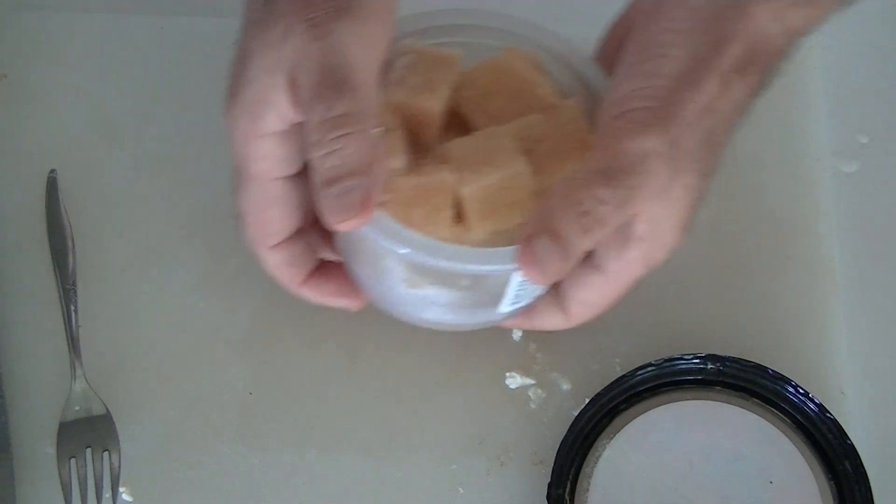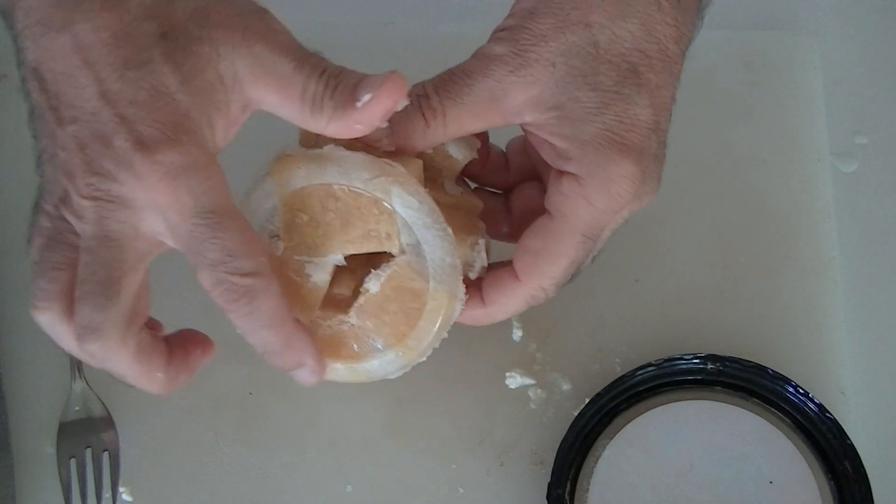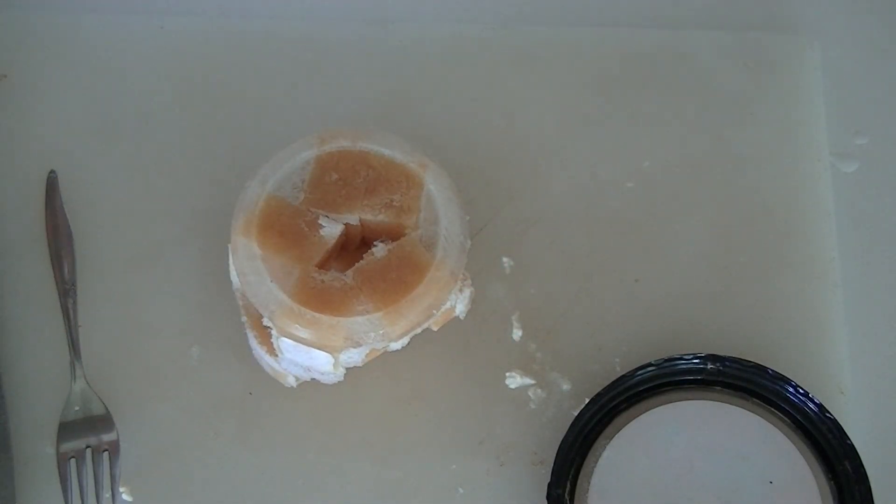These usually don't pop out real easy, so I'm going to put a little water on the outside like this, and then it basically pops right out. You can see how it forced the water out of the tofu.